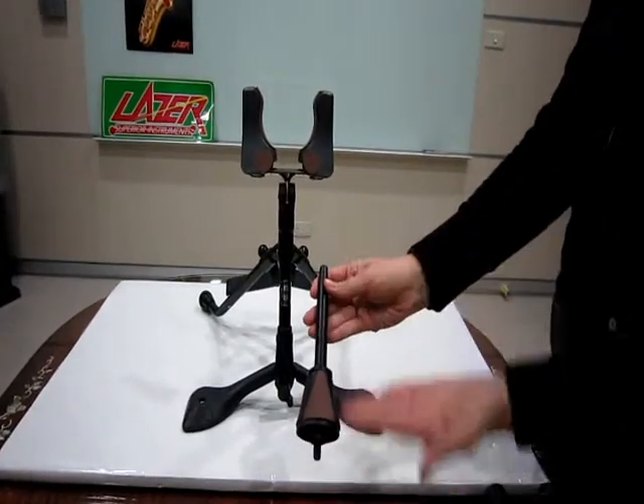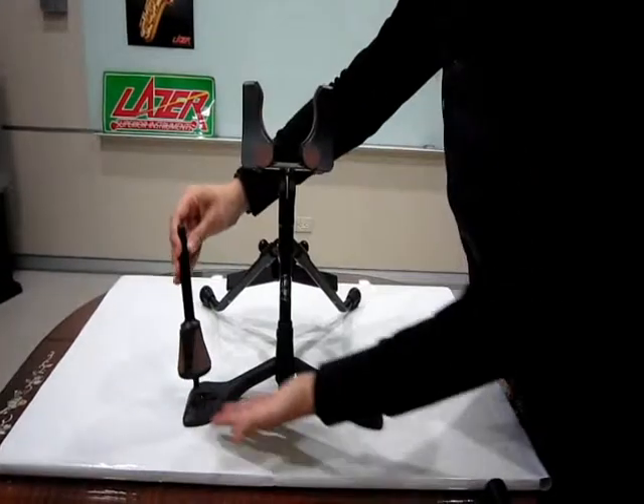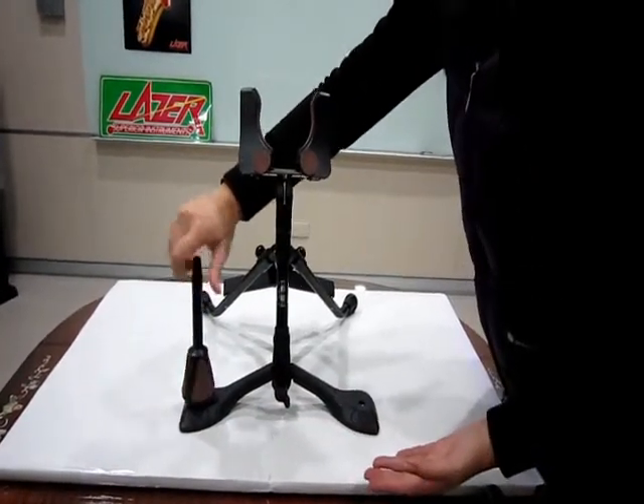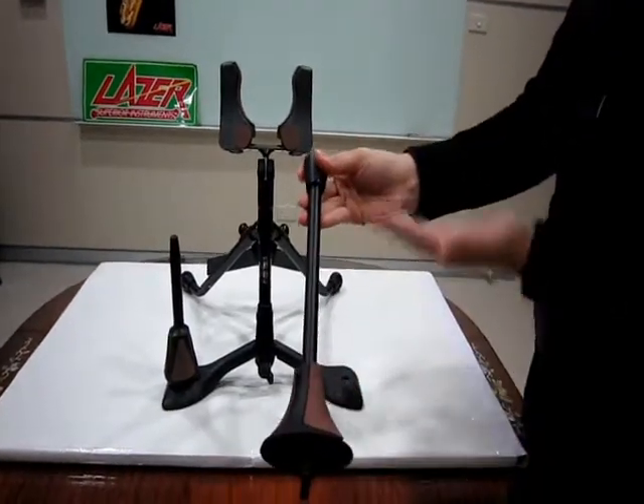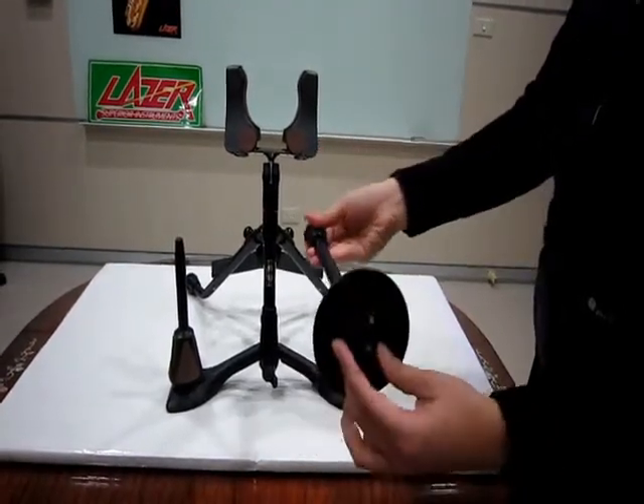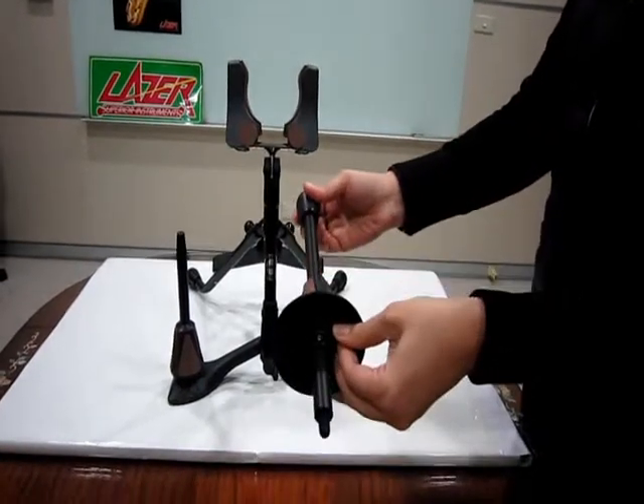This holder is for flute or clarinet. This holder is for straight soprano saxophone. The height of this part is adjustable.